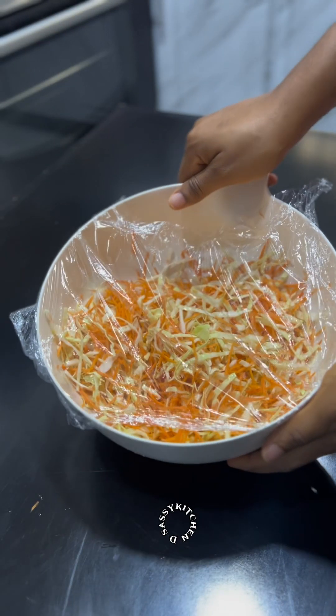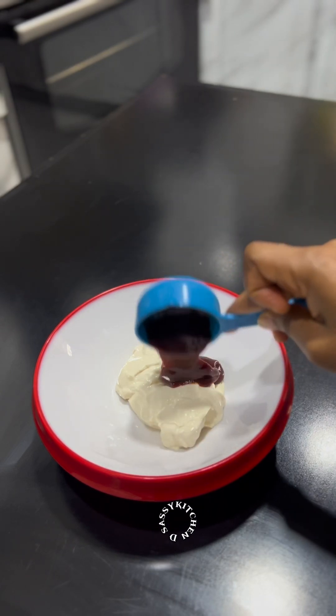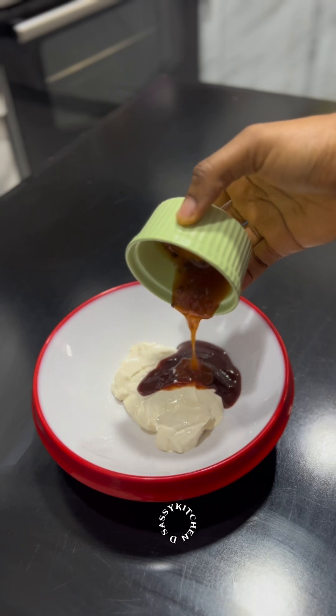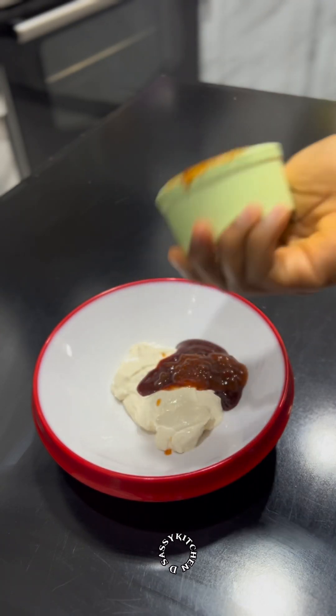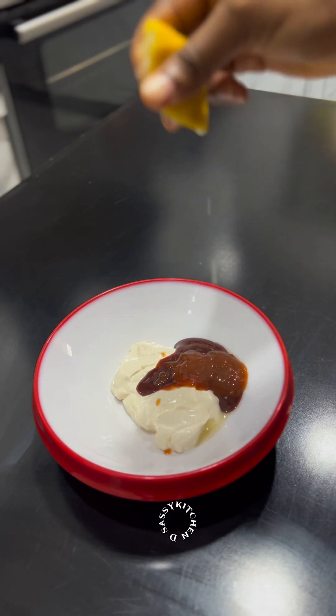Now I'll show you how to make the shawarma cream. For the perfect shawarma cream, add Palma mayonnaise, ketchup, a dash of sweet chili sauce, and lemon juice — the lemon juice balances the sweetness. Mix everything together and you've made a very tasty shawarma cream. You can add sugar if you like, but I don't add sugar to mine.